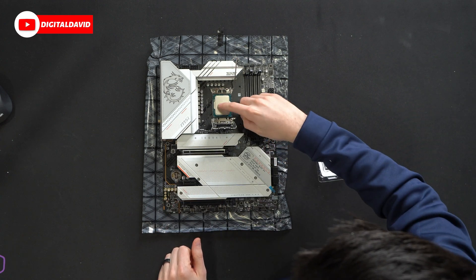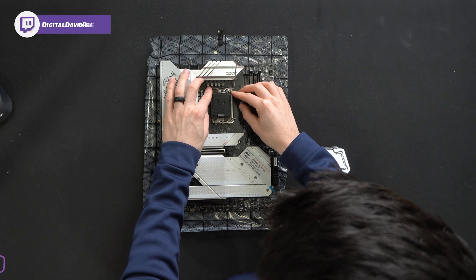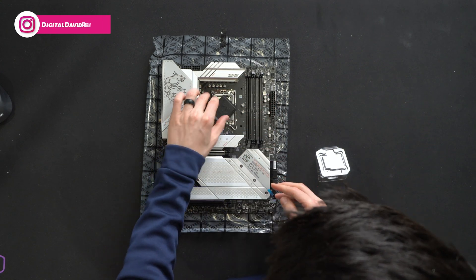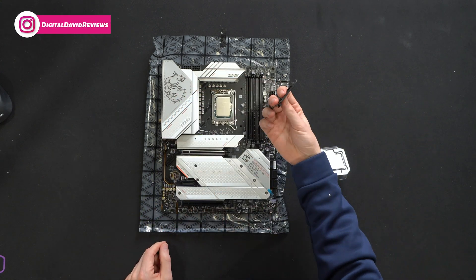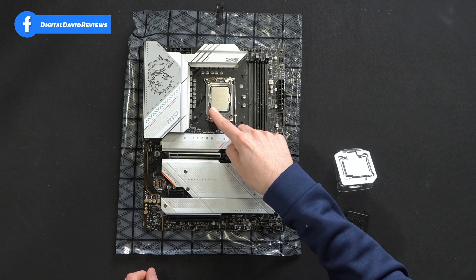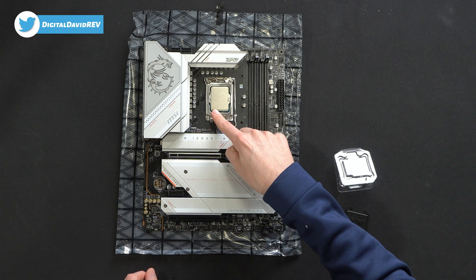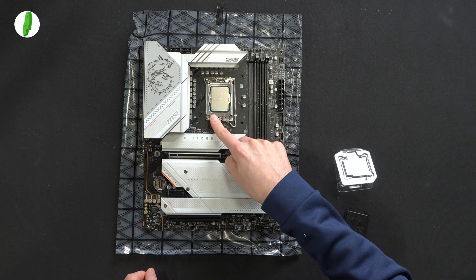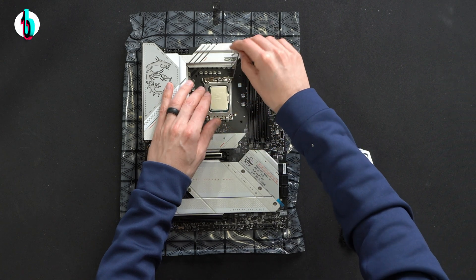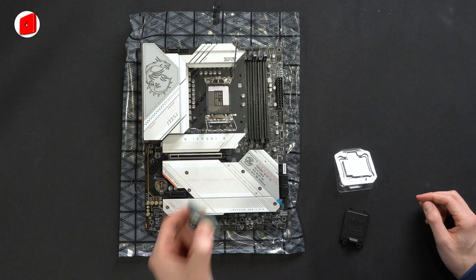Just resting in there, it's going to fit just like so. Now we just take this nice little cover here — ours is going to pop off before we even get to fully bring it down, but there we go. Sometimes it might fling off a bit, but we have it all lined up. You'll notice we have the triangle shape right there in the corner as well. Line up triangle with triangle and you have your CPU properly installed.